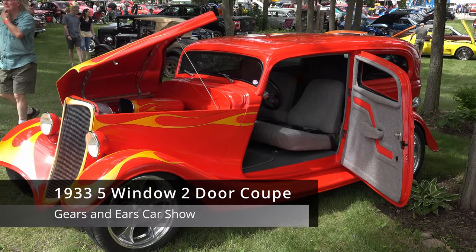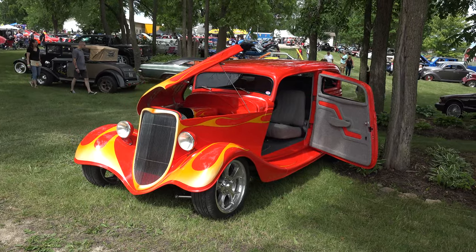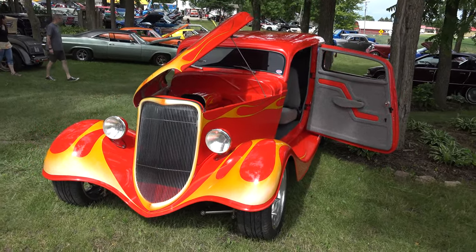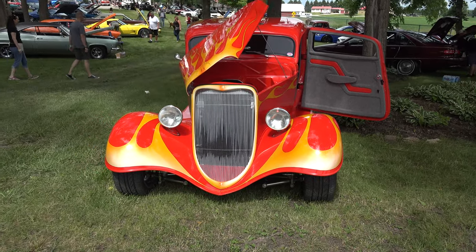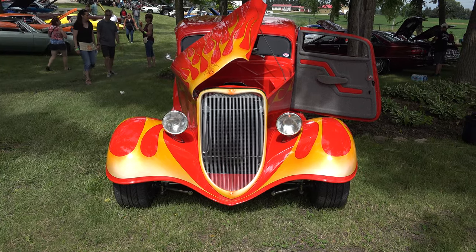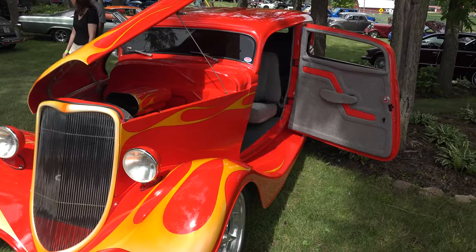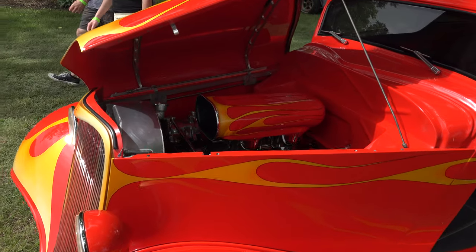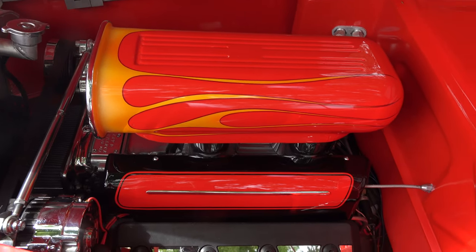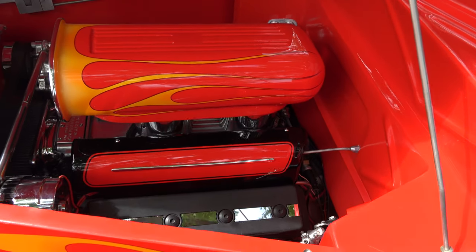My name is Charlie. This is a 1933 five-window, two-to-one coupe. Built on a TCI chassis with a mid-90s 350 two-port engine with a 4L60E, four-linked rear suspension, subframe front suspension, four-wheel disc brakes. It's a Downs glass body, four-inch chop, and you can see the bright red paint. This is a Corvette red paint and the flames are done by Boogeyman up in Michigan.